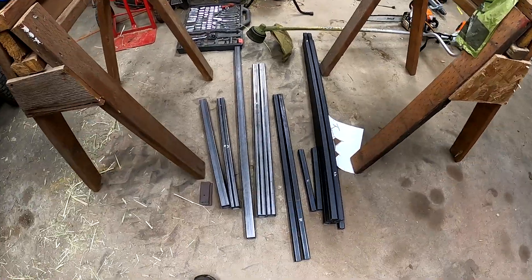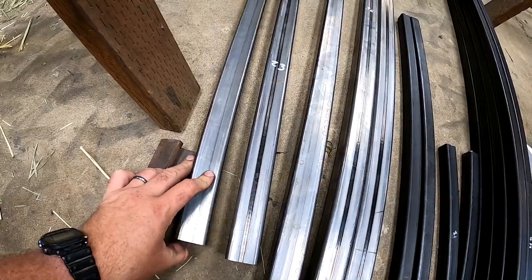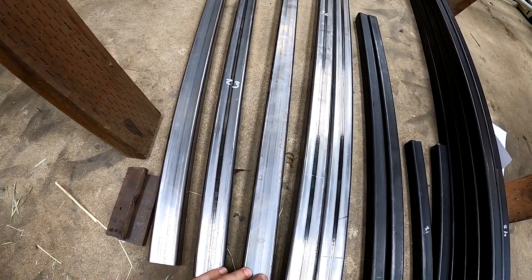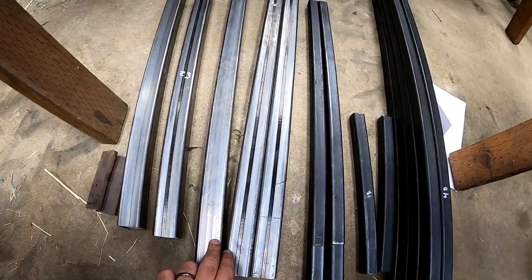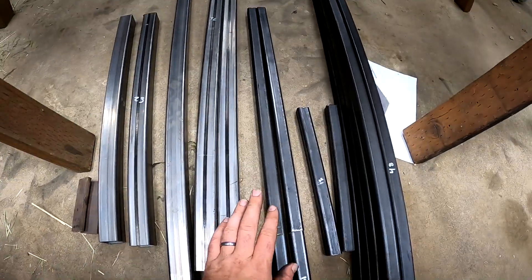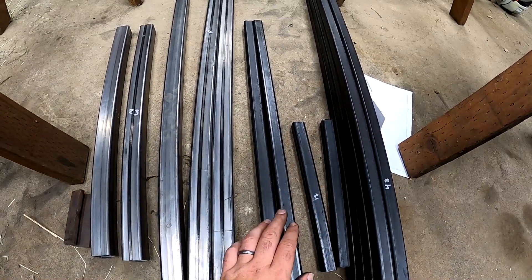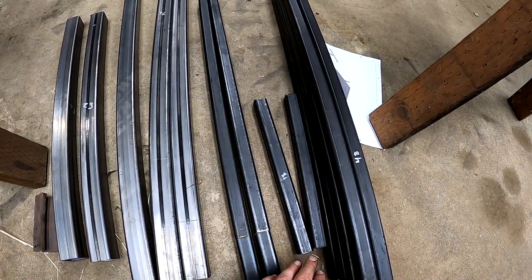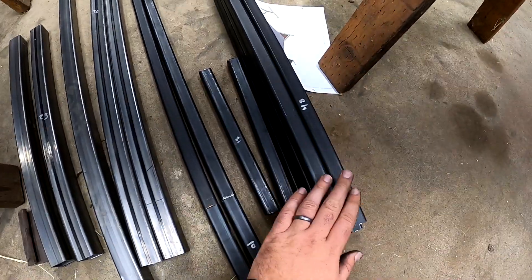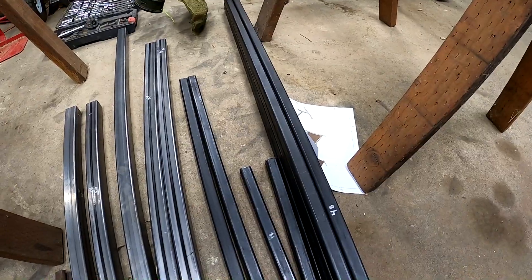All the pieces have now been cut. We have our stoppers so we don't rotate beyond 90 degrees — you'll see more about that later. We have our 23-inch pieces, a 47-inch piece, 236 pieces for the base feet, 24-inch and 10-inch pieces that will form part of the forward tilt table, some 12-inch pieces for the pivots which we'll be drilling through, and then the 8-, 4-, and 8-inch pieces. All the cutting was done on the bandsaw.